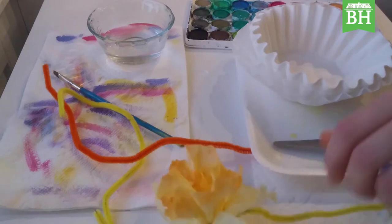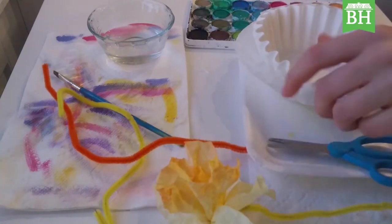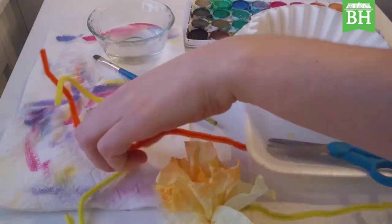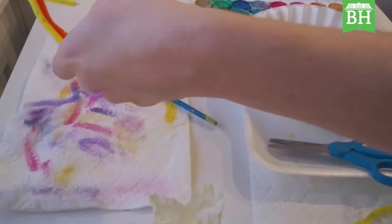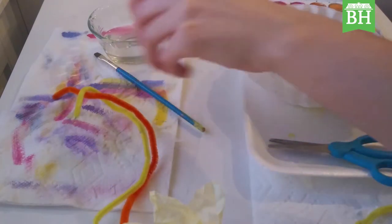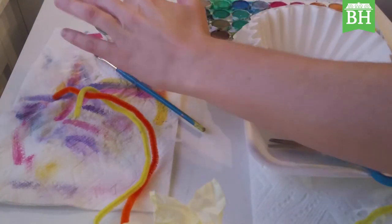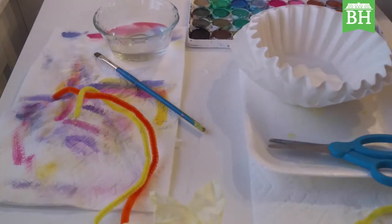To do this we are going to need scissors, coffee filters, a paintbrush, some pipe cleaners or twisty ties, a water container, water, and some watercolor paints.